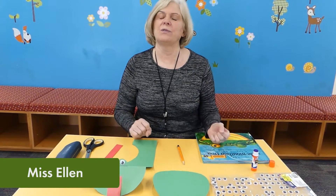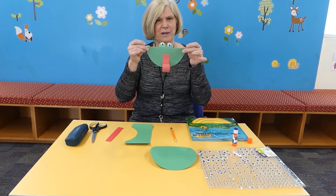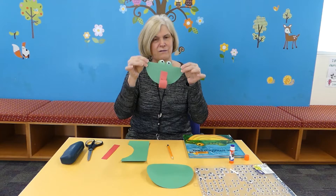Hi, welcome to another craft. Today I'm going to read a story about the wide-mouth frog, and before that I'm going to show you how to make your own rocking frog.